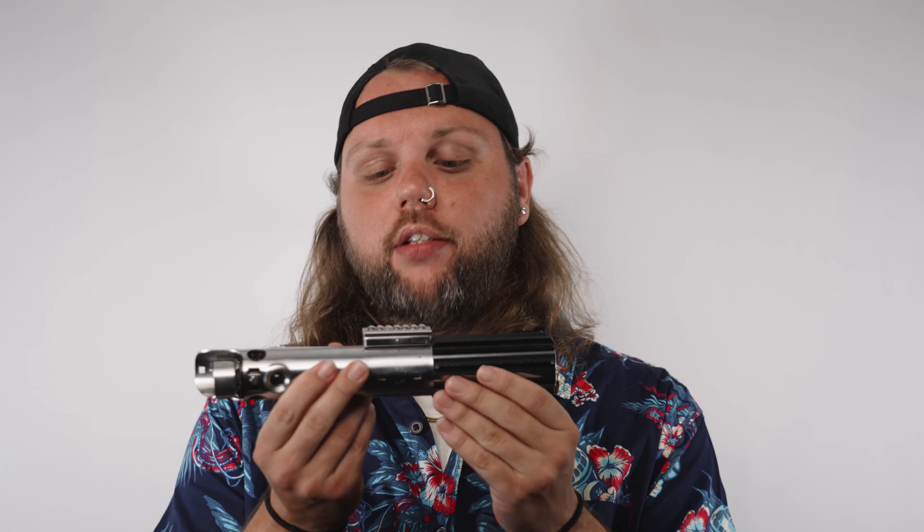Welcome back to the channel everybody. On today's lightsaber review we have another Iron Destiny Props accurate lightsaber, and this one is probably the most popular lightsaber there is. This is the A New Hope Graphlex — the first lightsaber any of us ever got to see, and this is dead accurate. This is the most accurate you can get, unless you have been there for the movie prop itself.